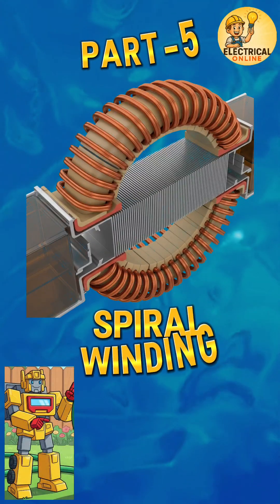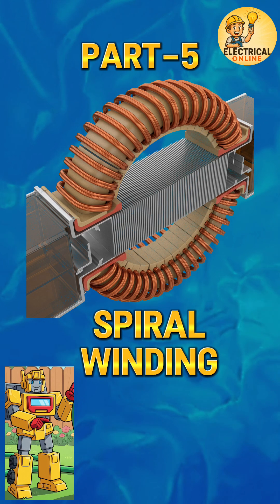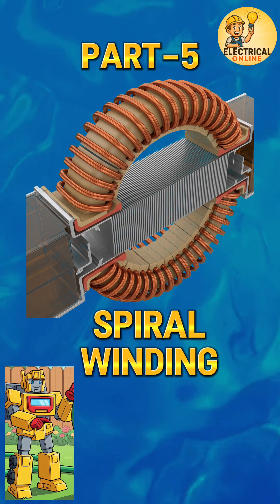Welcome to part 5 of our transformer winding series. We just flowed through continuous winding — now let's swirl into the world of spiral winding.